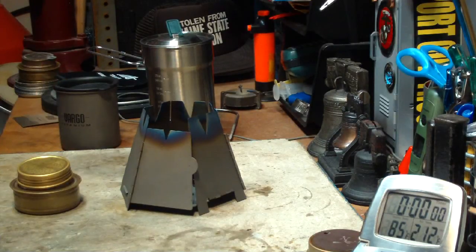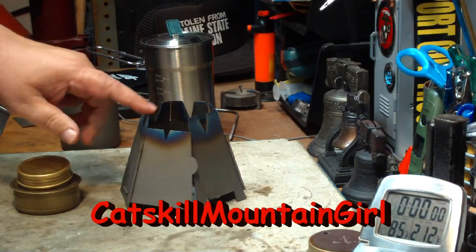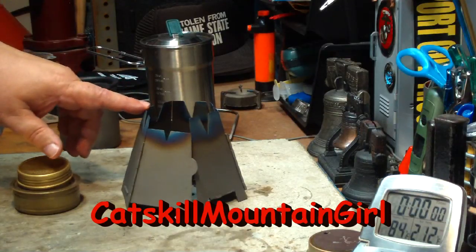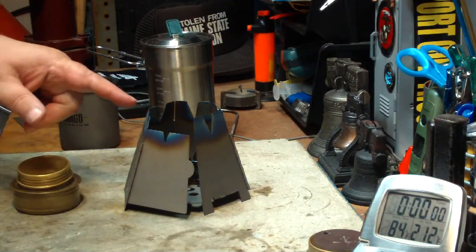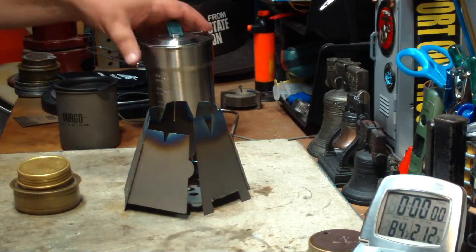Hi, Hiram here. I got a comment from Catskill Mountain Girl the other day on one of the videos I made on this hexagon Vargo Titanium hexagon wood stove. She says, does the Stanley Camp cook pot fit on the stove? The pot is so narrow that it's hard to find something that it fits on.